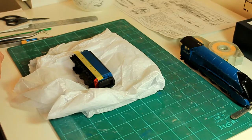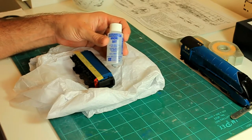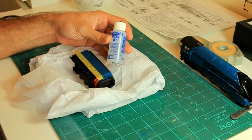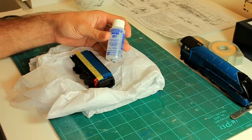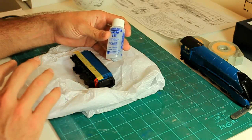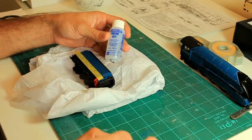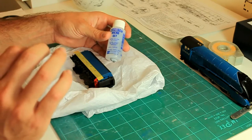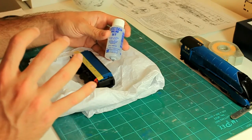I use a product called Micro Set. I actually use two products — we'll use the second one later. Micro Set is a setting solution for decals by Micro Scale Industries. Basically what it does is soften the decal down when you're applying it. Naturally the decal wants to be flat — it doesn't want to conform to an irregular shape. On an airplane, for example, the decal doesn't naturally want to sit down into panel lines. This stuff softens the decal to encourage it to sit down into those panel lines, helping you get that real painted-on look.